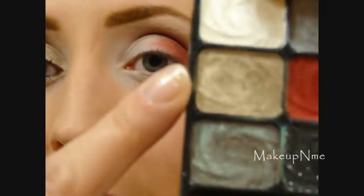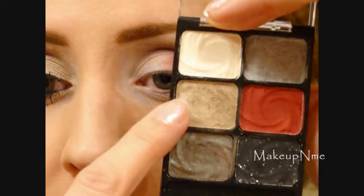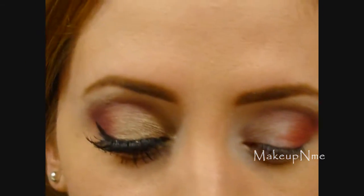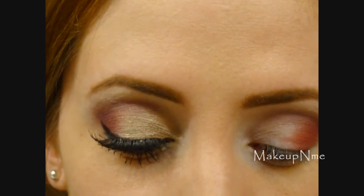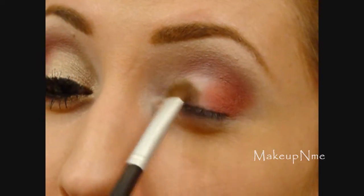I'm going to go back to the Night Elf palette and take this shade — it's kind of like a taupey gold. Using a flat shader brush, I'm just applying that all over the rest of the lid.